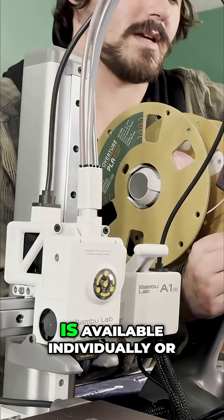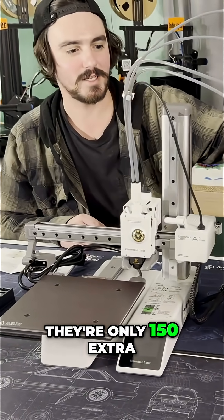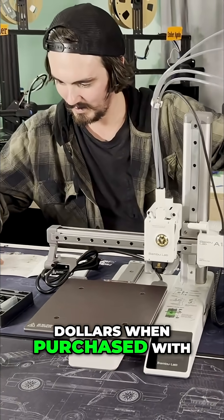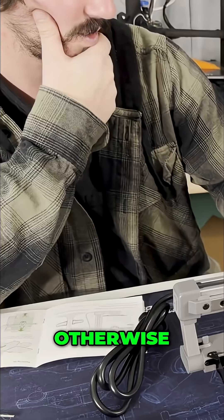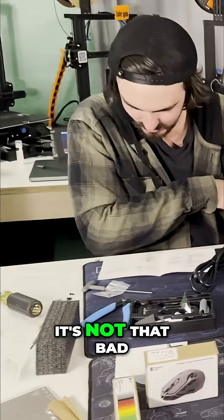The AMS Lite is available individually or in machine combos. At the time of recording, it's only $150 extra when purchased with a machine in a combo. Otherwise, $230 gets you the AMS Lite on its own. So really, it's not that bad.